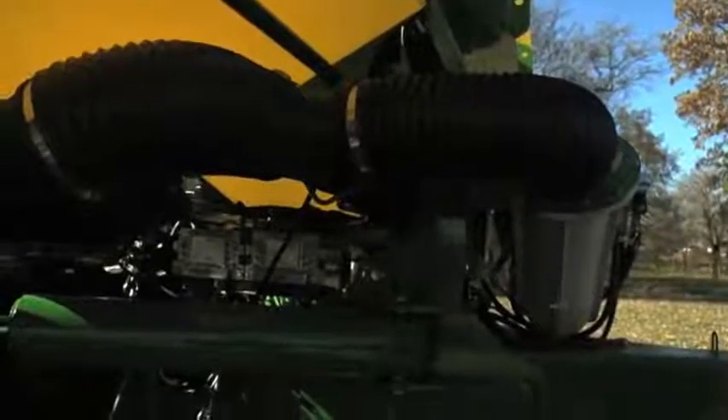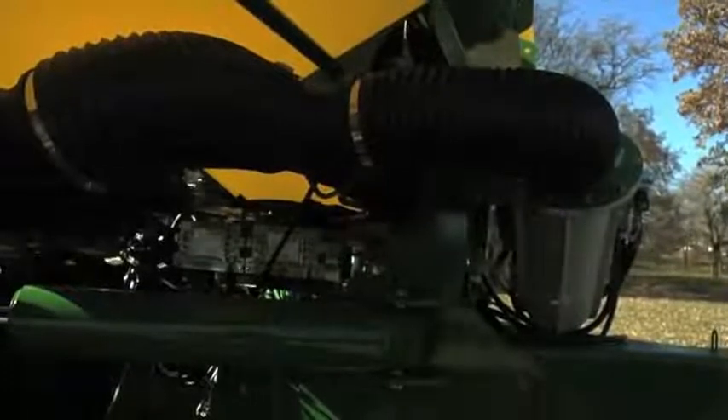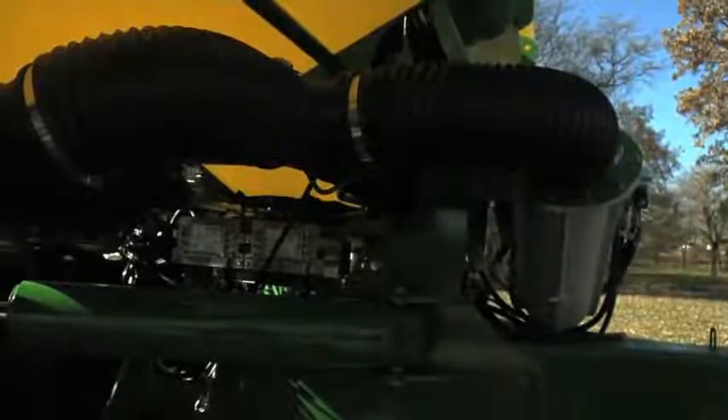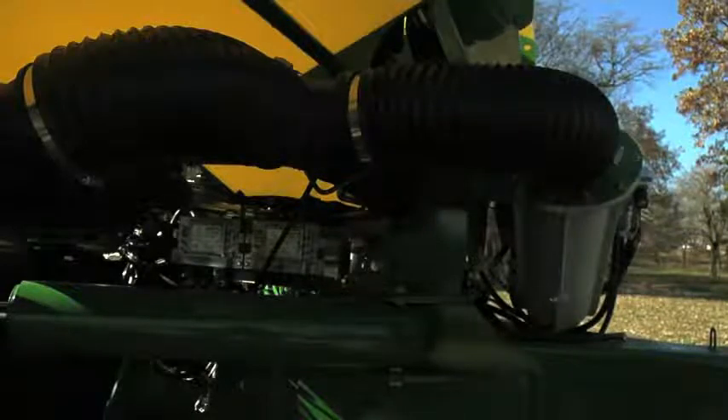Electronic power modules, or EPMs, send electronic signals to the row clutches to turn the seed drive on or off. This 1790 32-row planter is equipped with two SeedStar controllers. One controller can control up to 24 seed sensors, so two controllers are needed for this 32-row planter. One of the controllers acts as a master and the other acts as a slave.